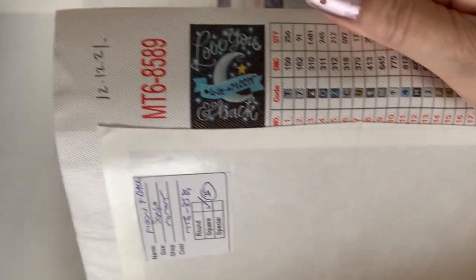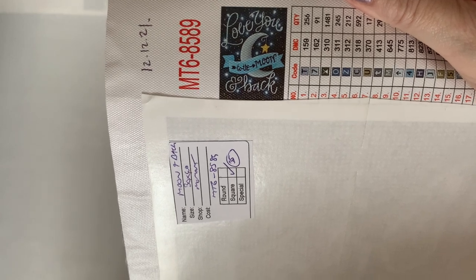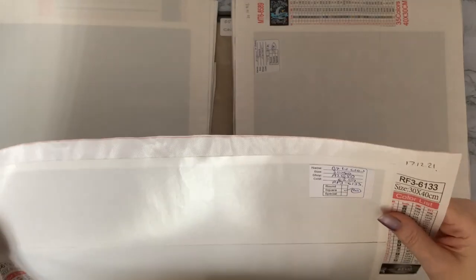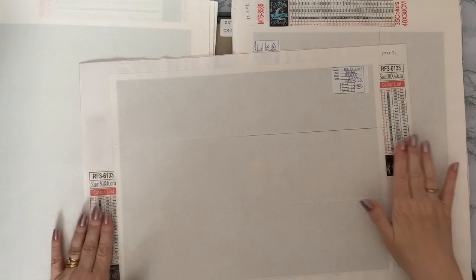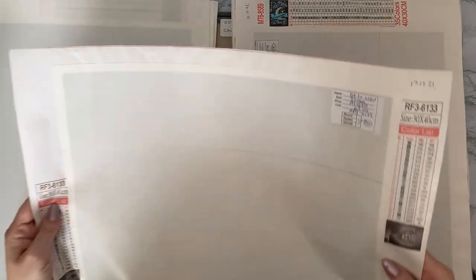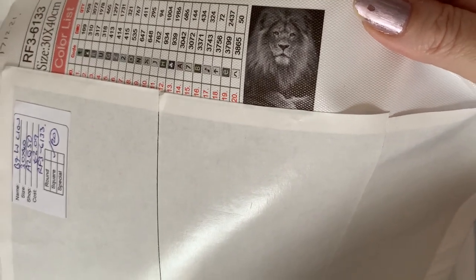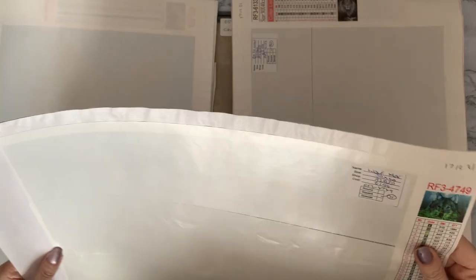This one is MomoArt, 35 colors — 'Love You to the Moon and Back.' This one was only two pounds nine pence, from AZQSD again. This one's got the key code on both sides and it's only 20 colors because it's a black and white lion — another one for Clare.